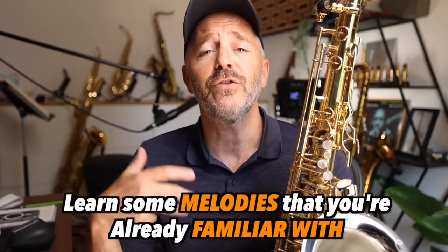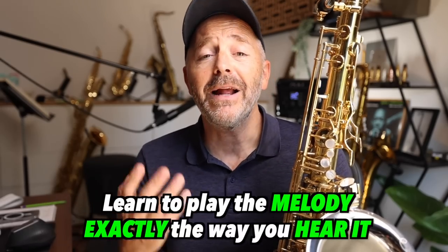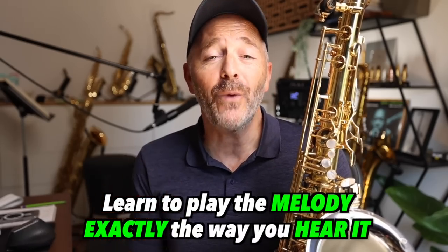If you're new to transcribing, I recommend learning some melodies that you are already familiar with in this way. Choose a recording that is at a slow or medium tempo and learn to play the melody exactly the way you hear it.